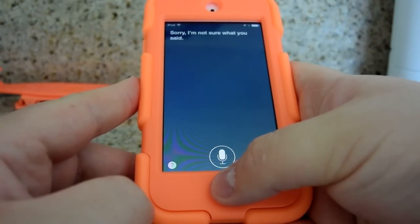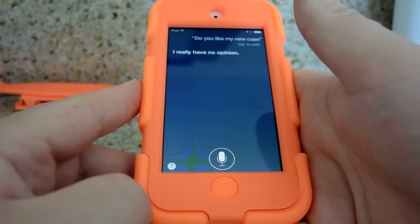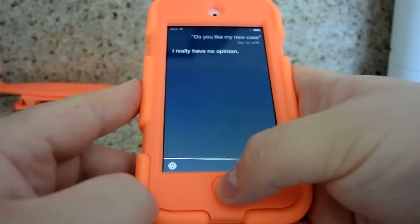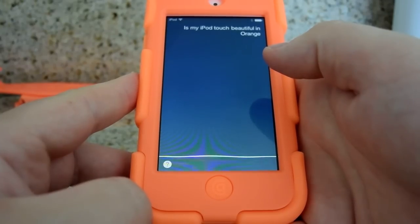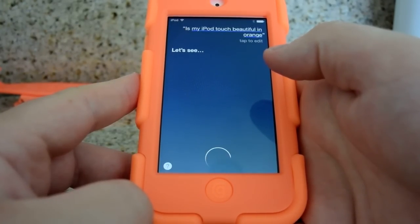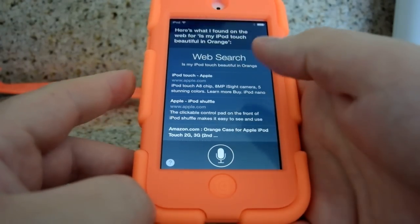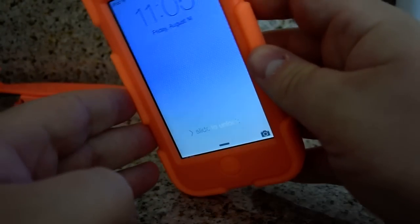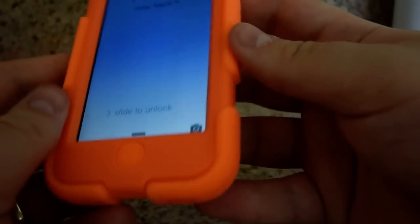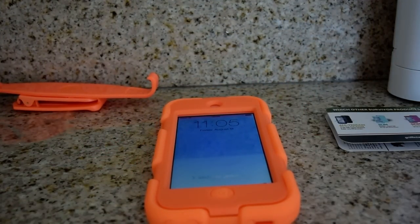Do you like my new case? Siri: 'I really have no opinion.' Is my iPod Touch beautiful in orange? Siri: 'Here's what I found on the web for is my iPod Touch beautiful in orange.' Well, it is pretty beautiful — I like it, I really like it. It's very much protected. And there you go — $15 on Amazon, designed for the 5th generation iPod Touch, but totally works with the 6th generation.